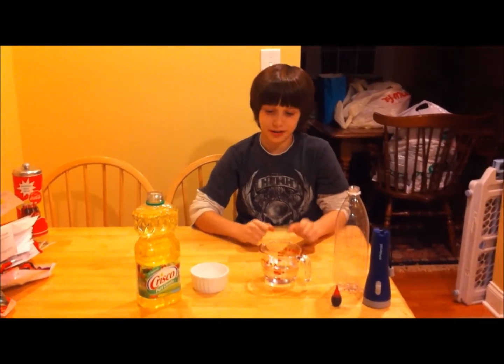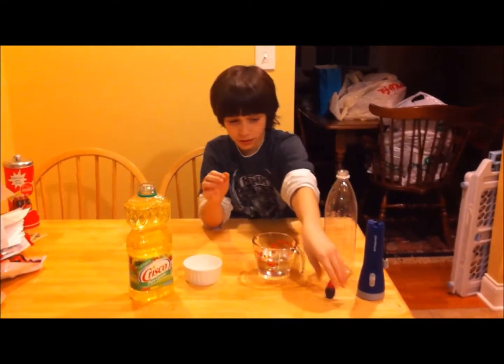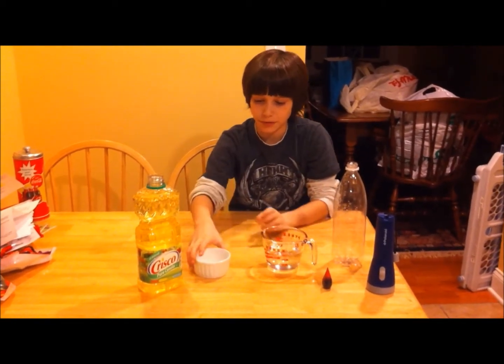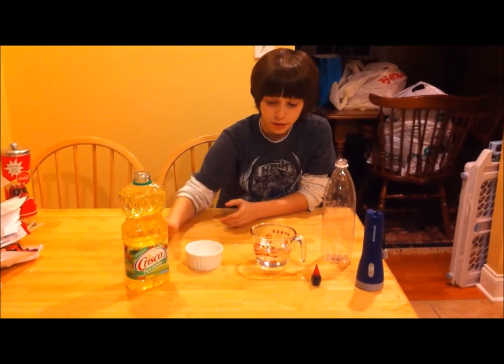Hello, my name is Hudson Waller and this is my science project. With this bottle, I am going to make a mini lava lamp and my ingredients are red food coloring, three-fourths cup of water, Alka-Seltzer, and vegetable cooking oil.